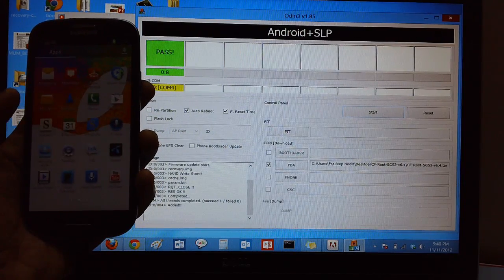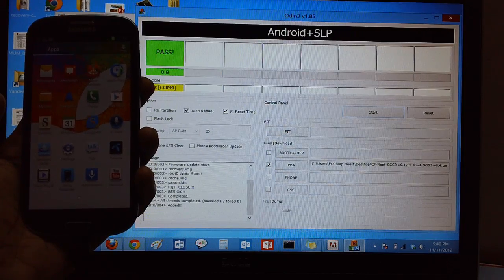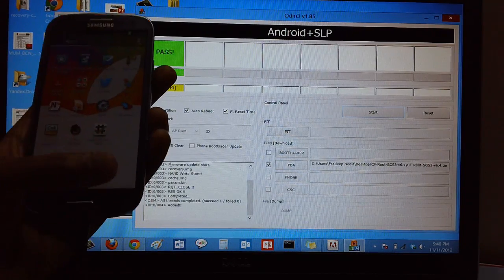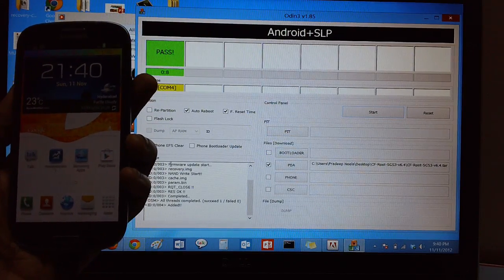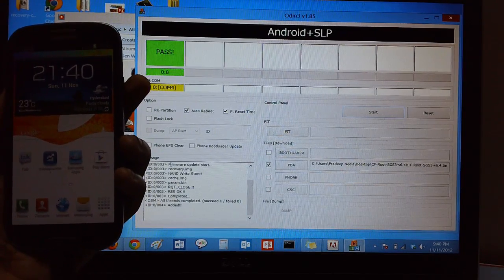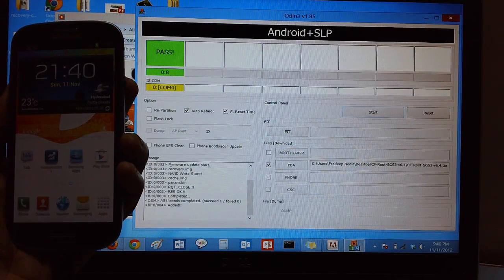Additionally, to check whether your device is rooted or not, you can download the Root Checker application from the Google Play Store and verify the same. So here you go. In the coming videos, you will be checking out how you can install newer versions of custom ROM firmwares. Stay tuned to Advices Media YouTube channel for more updates.